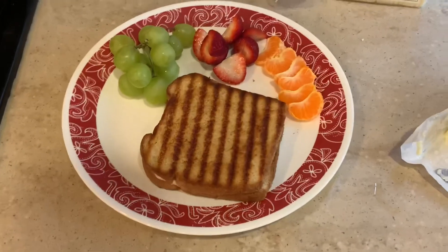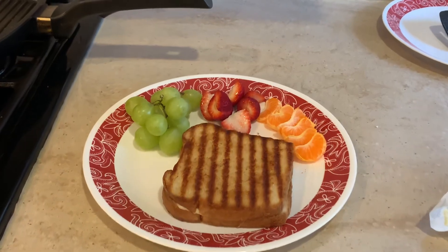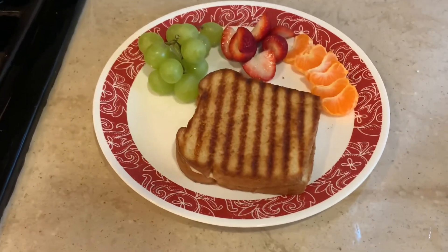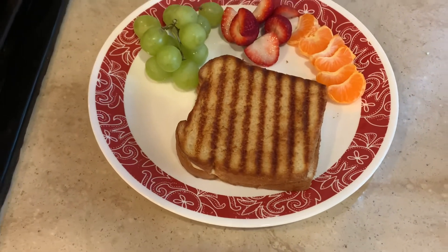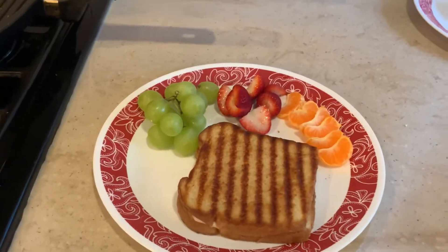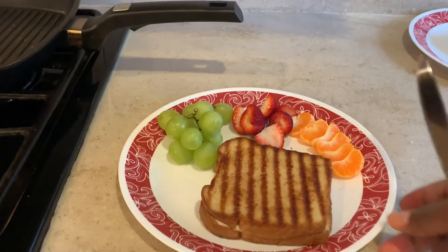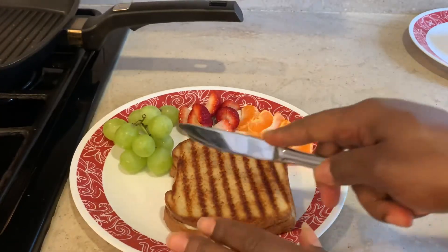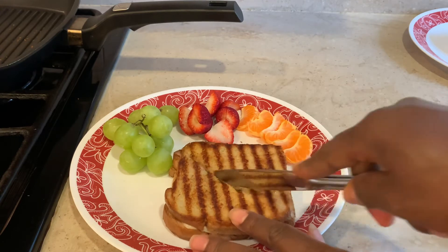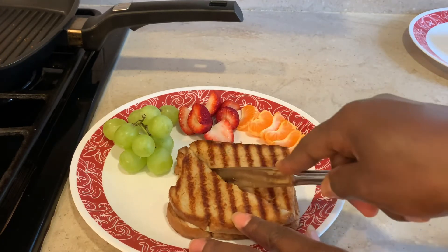If you want to get really creative you can add some deli meat — sliced turkey, salami, any meat of your choice if you really want to do it up. But my kids like it simple so we just did regular cheese. I paired it with some fruit because we have a rich sandwich with a lot of butter on it, so we want balance — fruit helps with that.